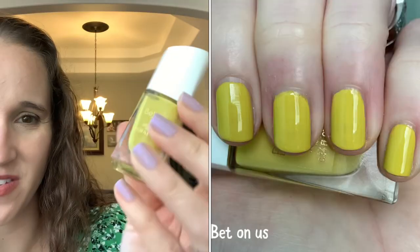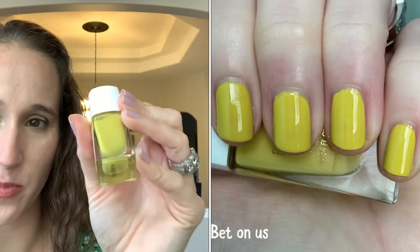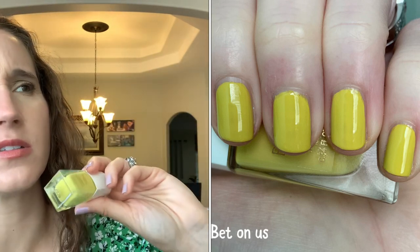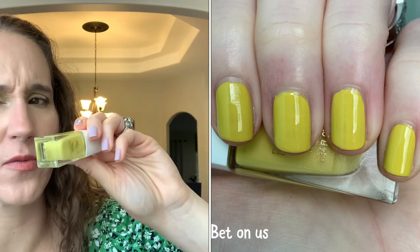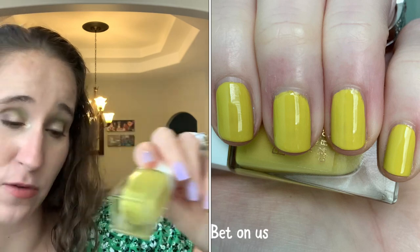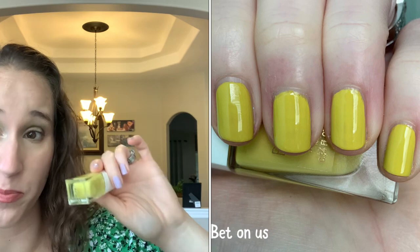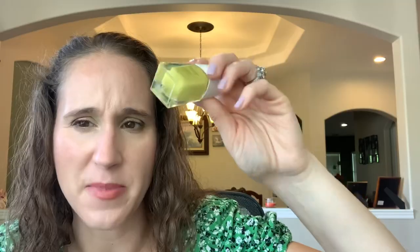Believe Polish 'Bet on Us' — so good, I love this one. It's a yellow with just a little drop of green and a really nice formula. Some Believe Polish have terrible formulas, some are pretty decent — this one I can't quite remember, but the end result was nice and it levels out nicely.